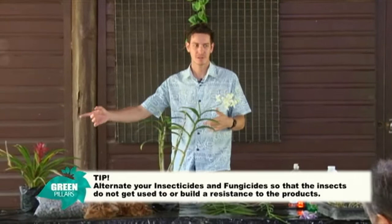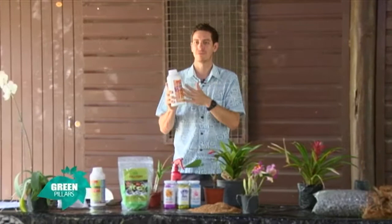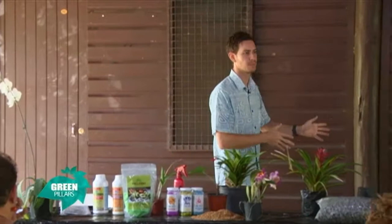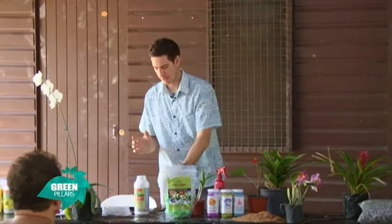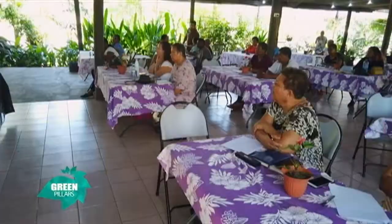If you kept using diazinon every week, of course that insect is going to build up a resistance. The next generation will be able to take on the diazinon, and it's going to be not effective in the next few months or years. So you have to alternate from one insecticide to another. What we do here: if we identify something, we'll spray it with diazinon on the Monday. Then maybe the next Monday, spray it with malathion. Then maybe the Monday after that, use Multiguard — something different. You keep changing so the insect doesn't get used to it.